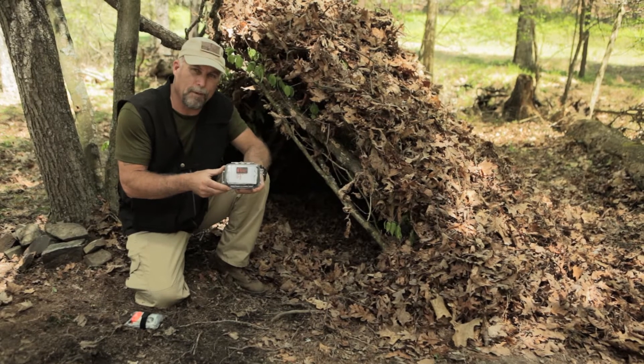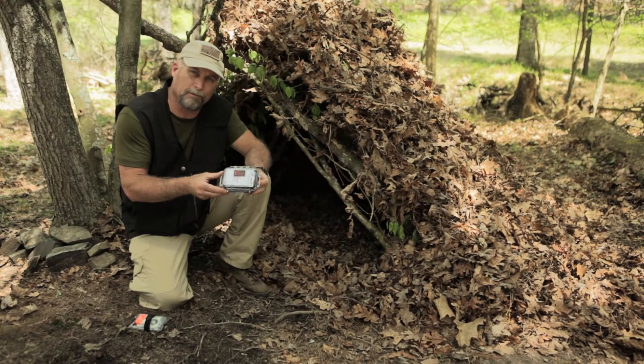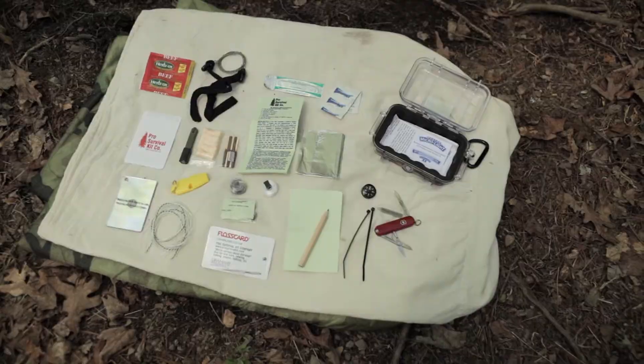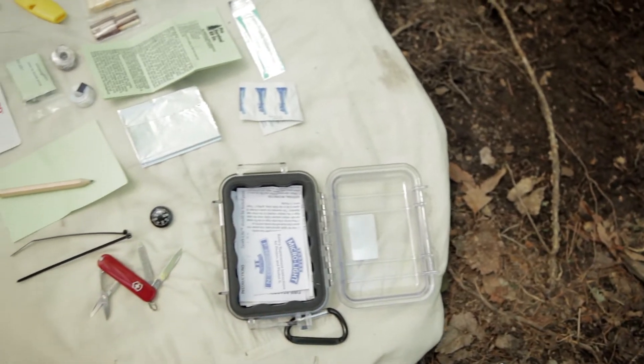The next kit we have is a Pocket Pro Survival Kit. Pocket Pro comes in at under 11 ounces, and it's contained in a Pelican 1010 waterproof case that has a lifetime warranty. John Solomon, who is an Air Force survival expert and author of Modern Wilderness Survival, said that this kit is the Cadillac of Pocket Survival Kits.